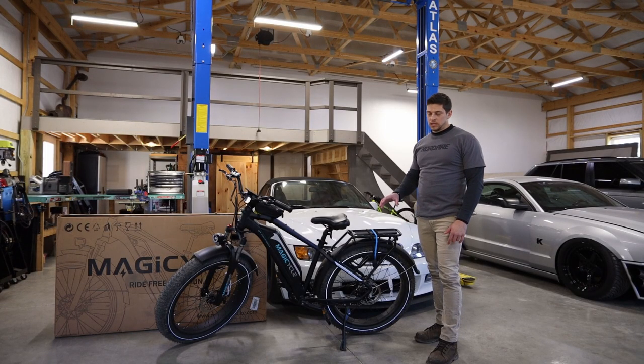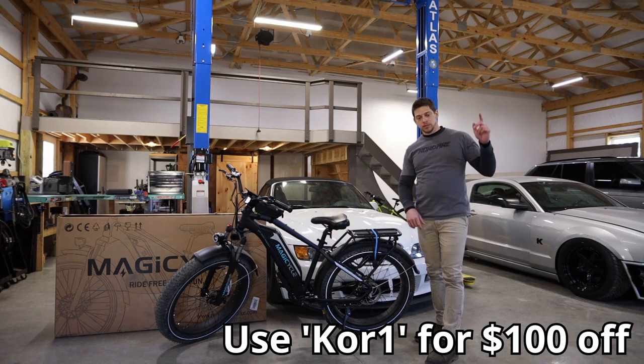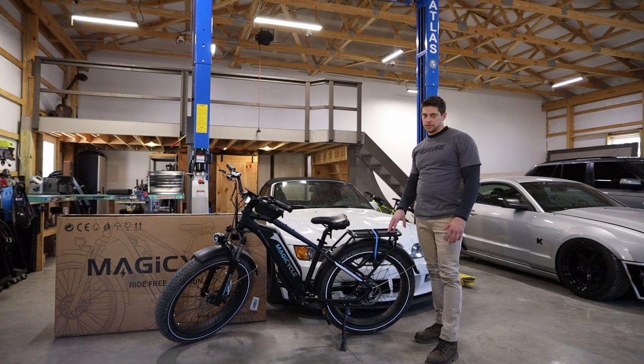As I mentioned before, if you like what you see and want to purchase one of these, you can use my link below. I'll also put one up here. You can use my code CORE1 for a hundred dollars off one bike, or CORE2 for two hundred fifty dollars off two bikes.